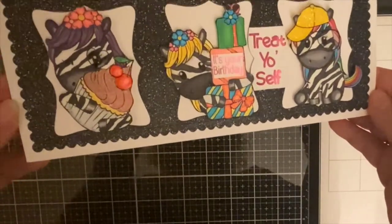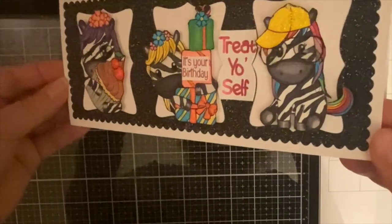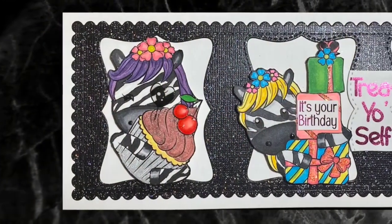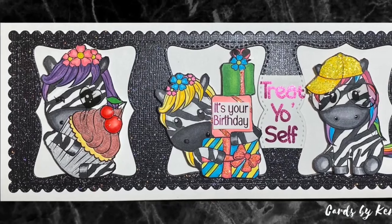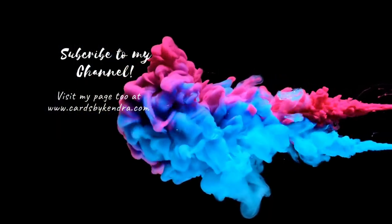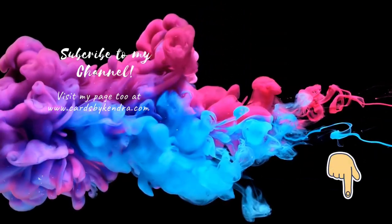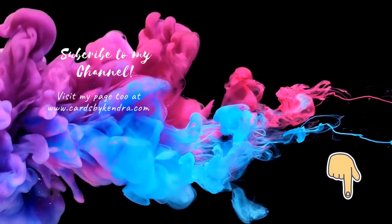This finishes up my card for today — I really hope you like it! It's very colorful and sparkly and would be perfect for a young child or even a teenager for their birthday. Please let me know what you think in the comments below. You can find me on Facebook, Instagram, and Pinterest, as well as my website at cardsbykendra.com. If you like what you see, click the subscribe button below. Thank you so much for watching, and have a wonderful day!